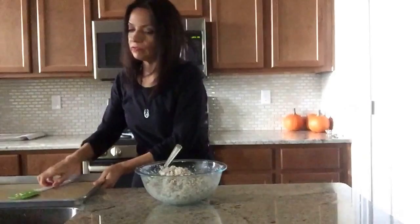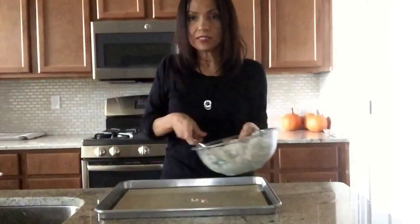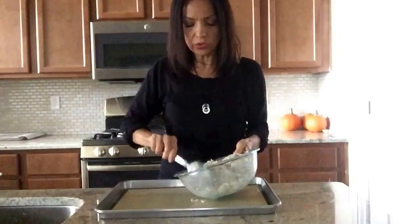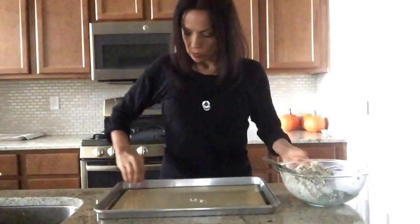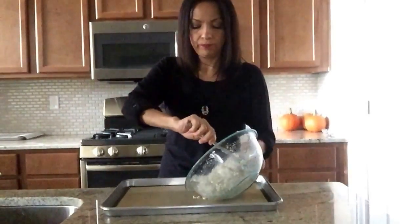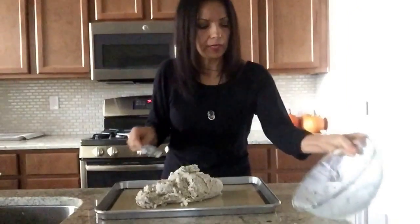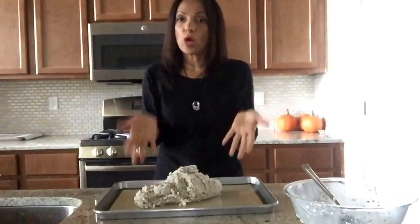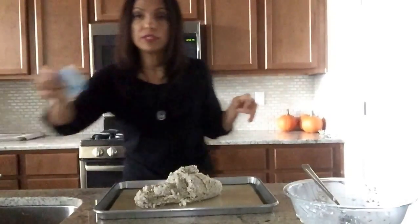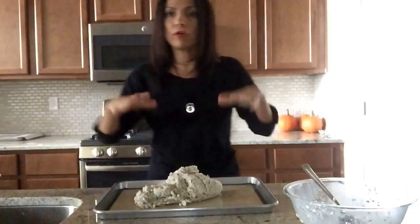This is going to be our bread for our holiday meal this year for Thanksgiving. That's why I've been making the recipe a lot — we just really love it. What a great alternative to bread during the holidays! You're going to need a cookie sheet, and I lined mine with a silicone pad — you can also use parchment paper. Make sure you wash your hands really well and take off your jewelry like I did.